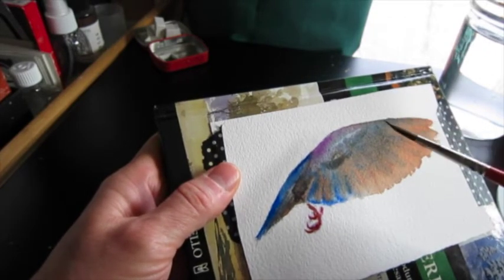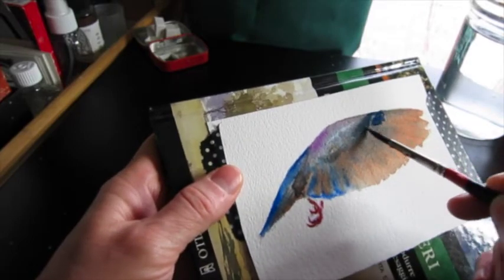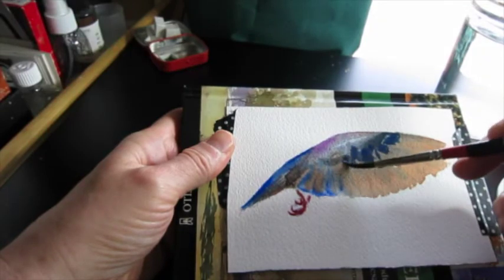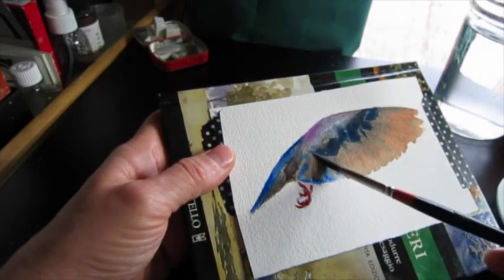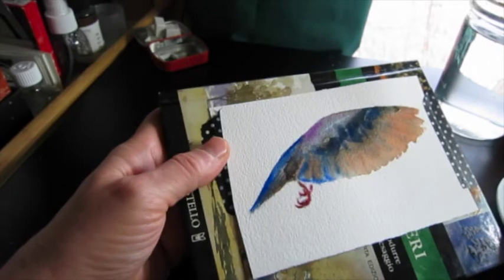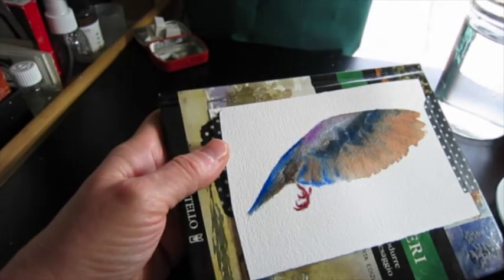I'm sure there are names for the different bits of bird wings, and one of these days I'll learn them — it would be useful to call them by their name. But I'm not going for super precision here, more the suggestion.